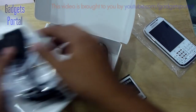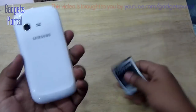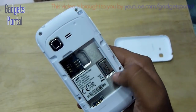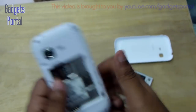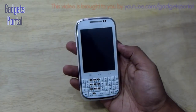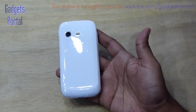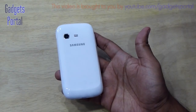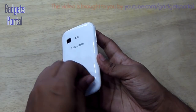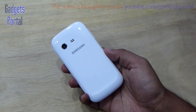Here is the SIM card slot and the micro SD card slot, which is hot-swappable. Look at the device — the appeal, design, and build quality are amazingly good. It feels quite premium in the hand. Though the phone is made entirely of plastic with no trace of metal, the build quality and feel is not cheap at all, especially compared to the Galaxy Y series.